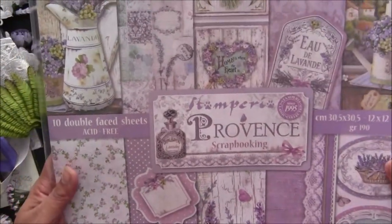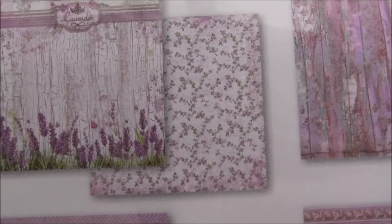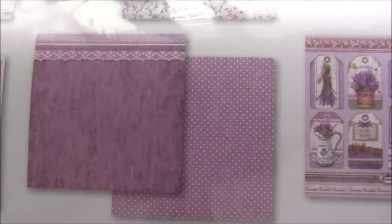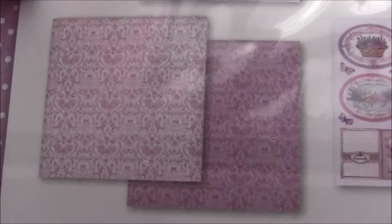You can see very beautiful graphics all over. I will show you all the pictures in detail. Inside you are getting these kinds of papers, front and back — so these two sides, and these ones, and these ones. Oh, it's so beautiful. I'm so sorry for the glare — I'll try my best to show you these papers. These ones are so pretty. These are double-sided papers.